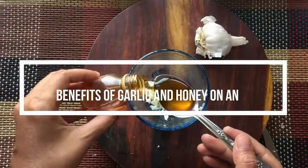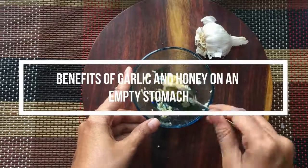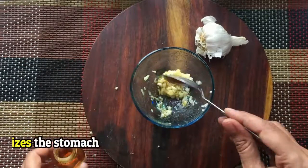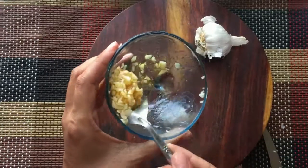A lot of people take garlic and honey on empty stomach and the diet has incredible benefits. There is no doubt about it. Eating garlic and honey in the morning is pretty helpful because it metabolizes the stomach in a better way.